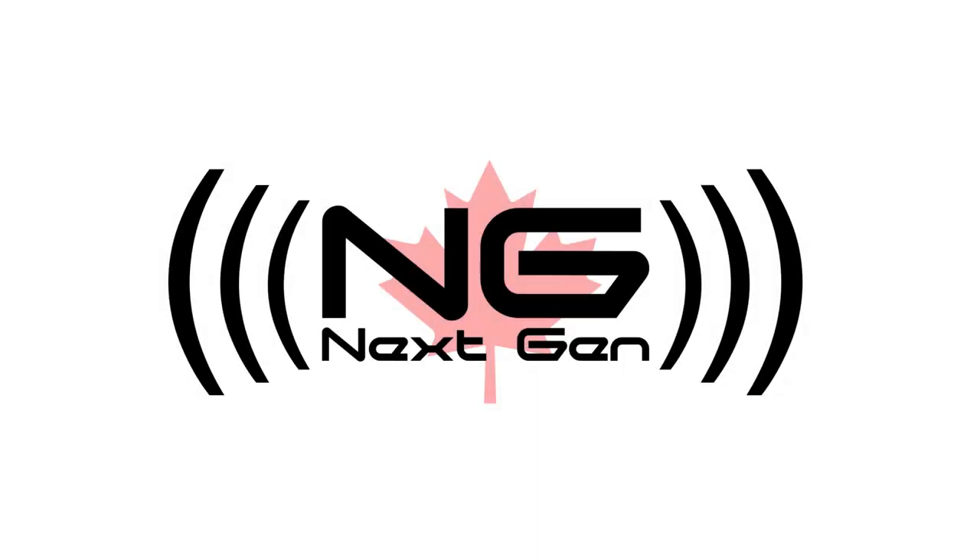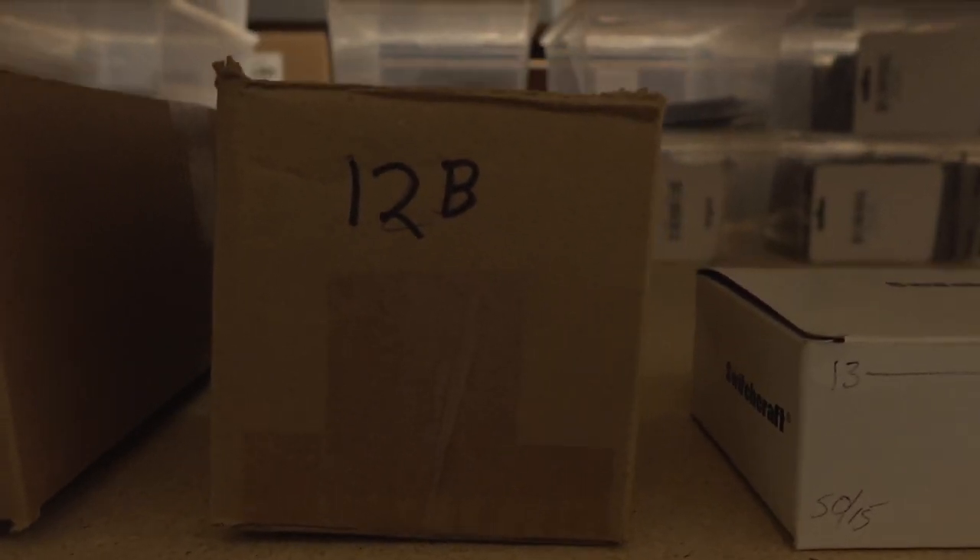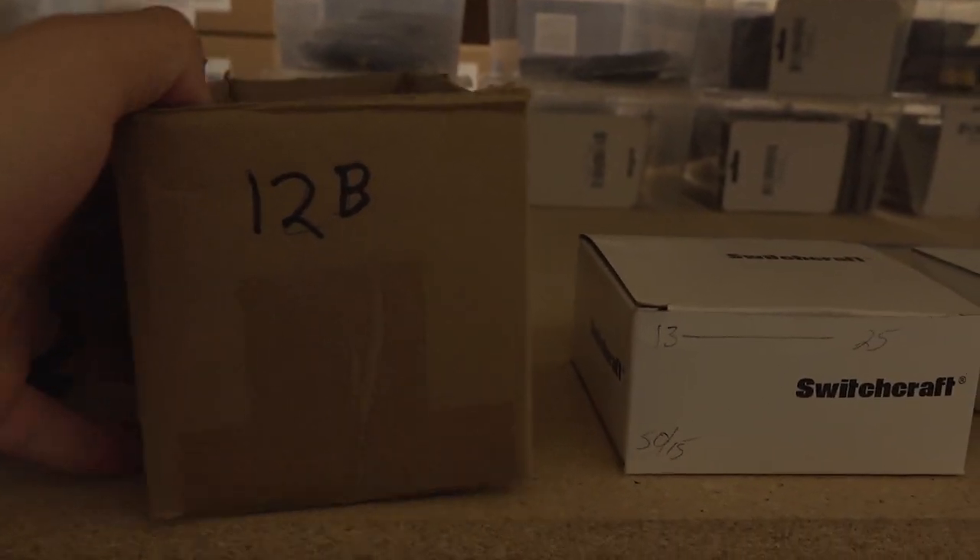Quite naturally, the very first video that we do have a repair, we use a jack that we have exactly none in stock of. That sucks. See you next time. Thanks for tuning in, folks.